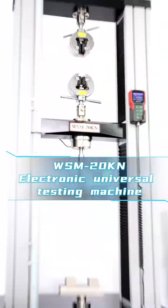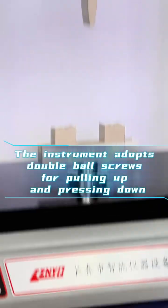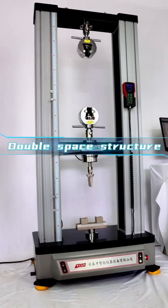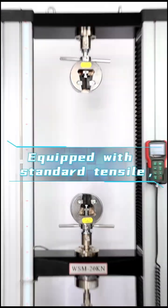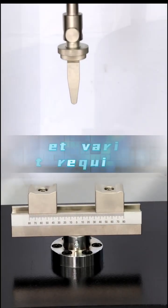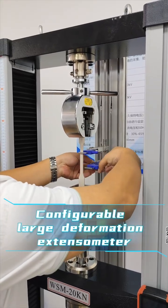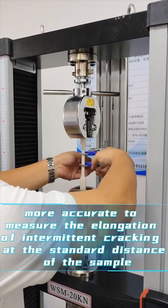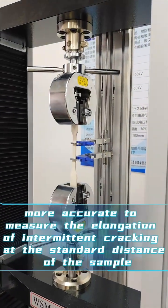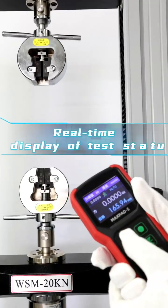WSM 20 knots electronic universal testing machine. The instrument adopts double ball screws for pulling up and pressing down, with a double space structure. Equipped with standard tensile, compression, and bending fixtures to meet various test requirements. Configurable large deformation extensometer for more accurate measurement of elongation and intermittent cracking at the standard distance of the sample.